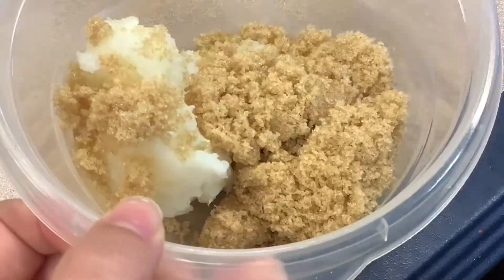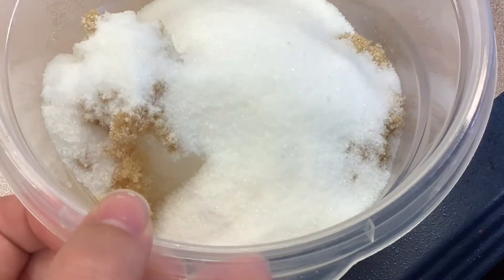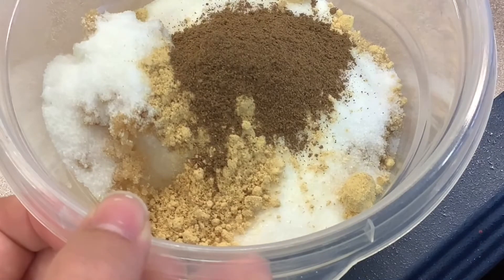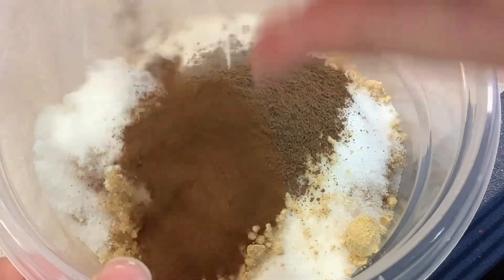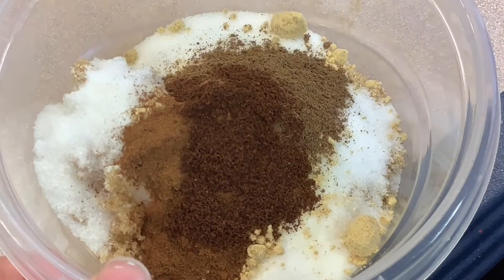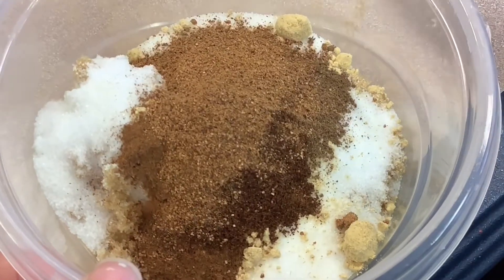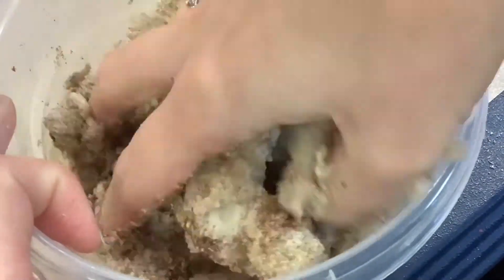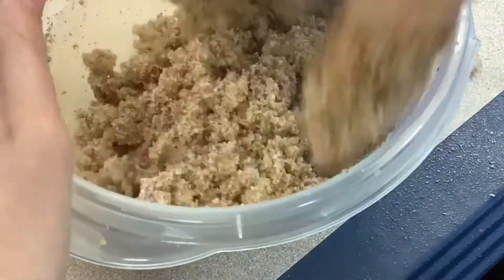It's very simple. All you're going to do is mix everything together. You can use a spoon, spatula — I prefer to use my hands, but you can use whatever you want to mix. We used one-third cup of coconut oil, but you can use more or less coconut oil to change the consistency of the sugar scrub.